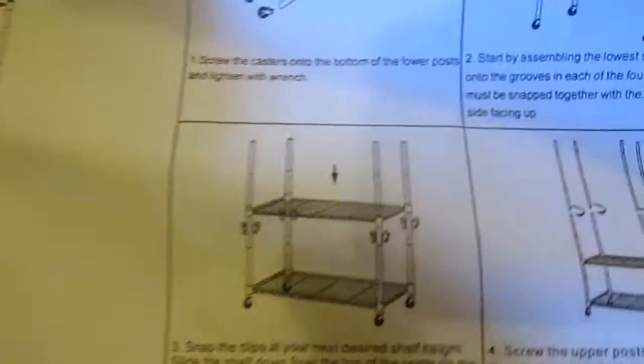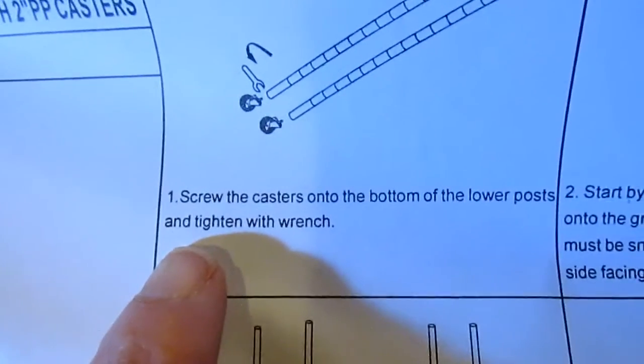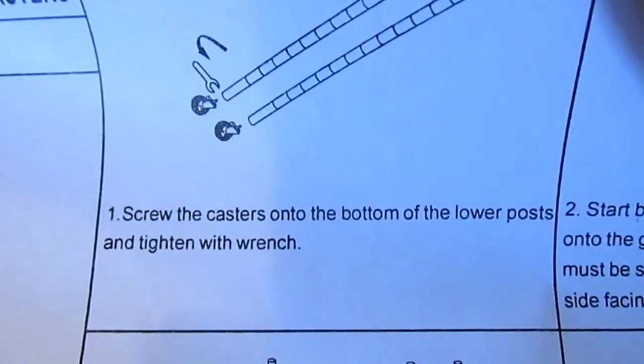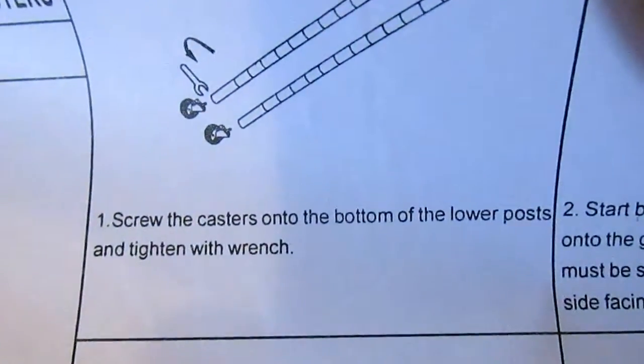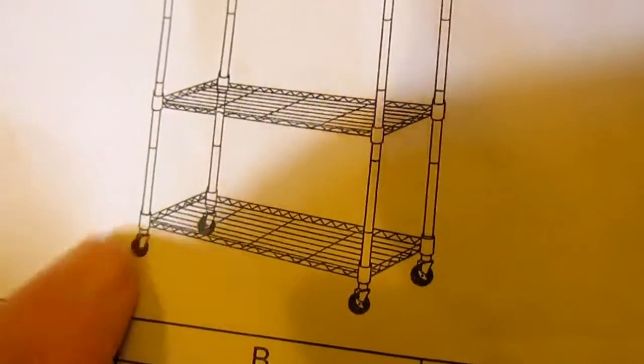So if you look at the directions, the first thing you do is you have to screw the casters onto the bottom of the lower posts and tighten with a wrench. That's this part right here.